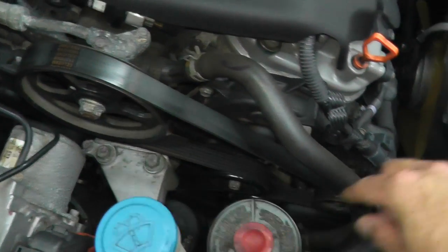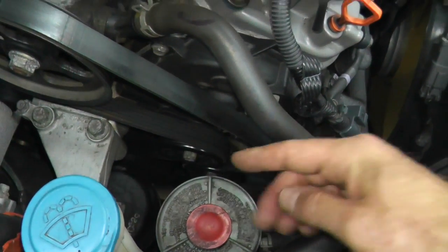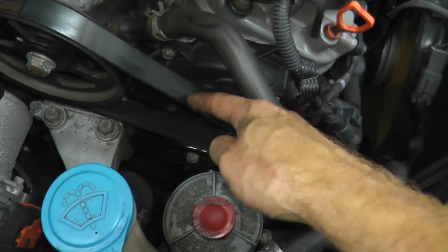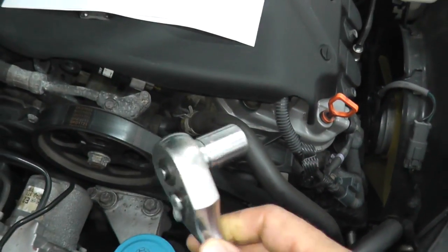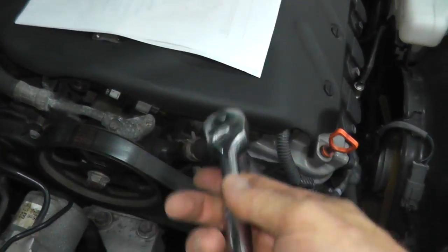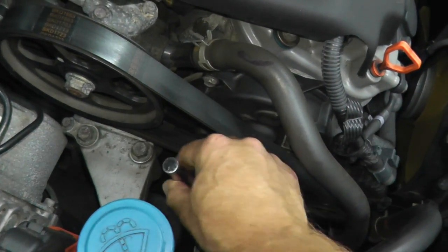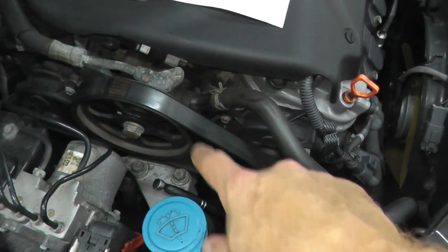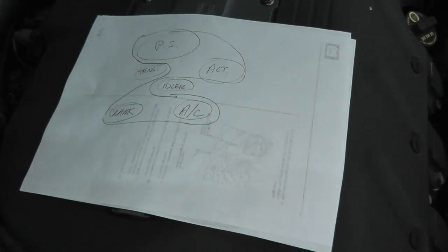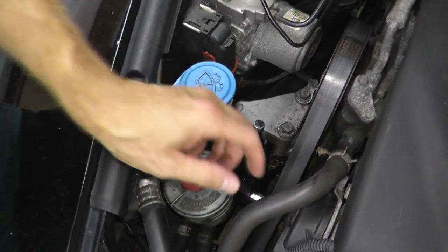Right here you have the power steering pump, the alternator, and this is the tensioner — it will release the tension on the belt. That's a 14mm fastener, so use a 14mm socket with a 3/8 drive ratchet. Before you remove it, take a picture showing how the drive belt is routed, or just draw a quick diagram and you're ready to go.